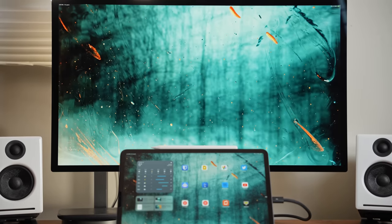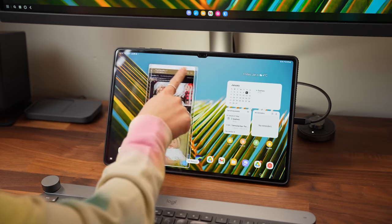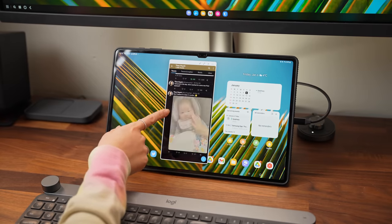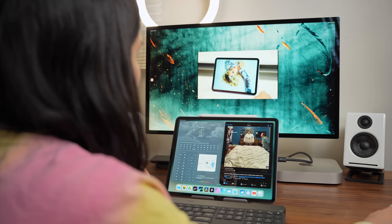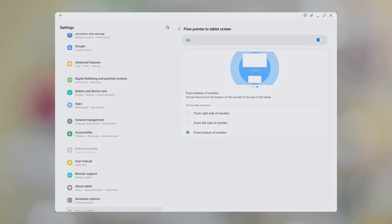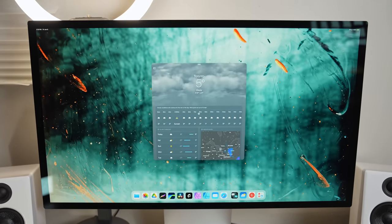Now the good stuff where Stage Manager beats DeX. First, the iPad Pro supports external displays up to 6K resolution. Connected to my Studio Display at 5K, it looks extremely sharp, and the refresh rate doesn't take a hit. DeX only supports up to 1440p and the Galaxy Tab's refresh rate drops to 60Hz. Second, the display arrangement setting lets you position the iPad above or below the screen so your cursor flows properly between both — DeX only recently added bottom placement. Third, you can drag and drop apps between the external display and iPad, which is fluid and something DeX can't do at all.